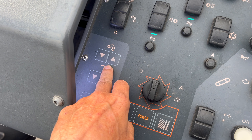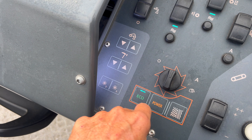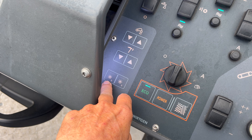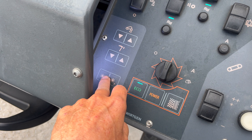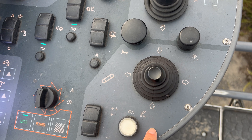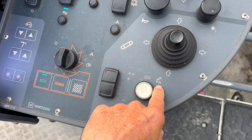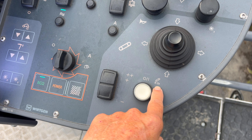Then you have your conveyor: unfold, fold. This is for your canopy — raise and lower if you have your canopy. And then you have the number two and number three favorite buttons. This is your conveyor left, right, up, down. This is your conveyor on and off — or if you hold it for two seconds, your conveyor will reverse.